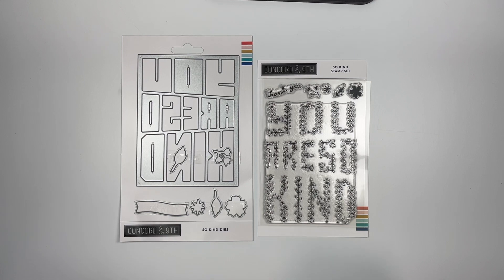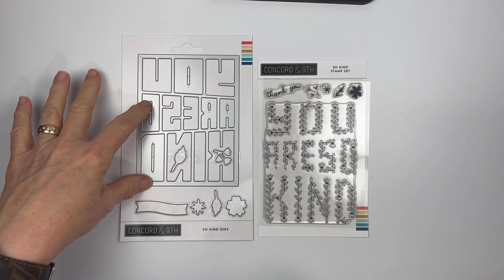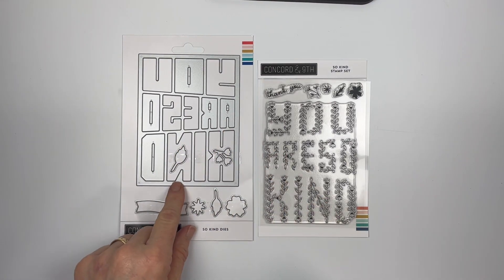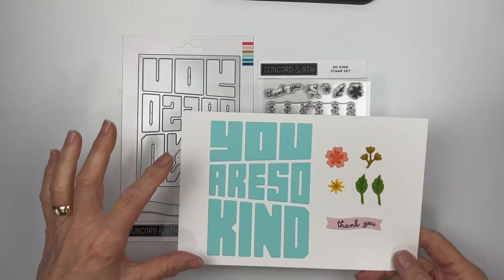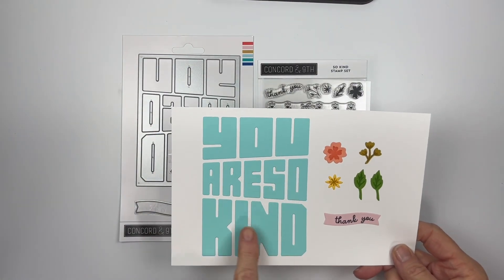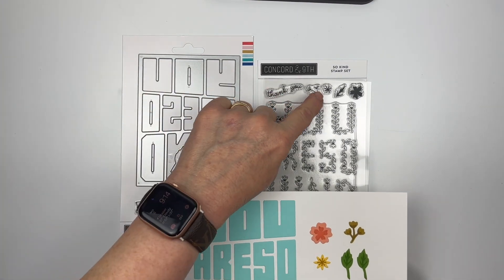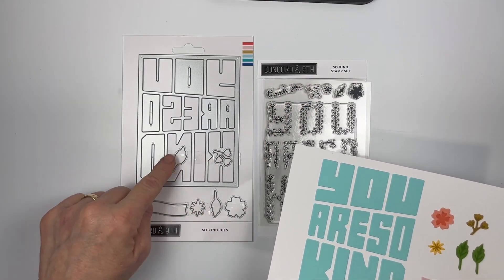This is the So Kind stamp set and die bundle. You have this large cover front plate that creates the 'You Are So Kind' sentiment, and then you have the stamp set that is created to embellish all of this. It's full card size — 'You Are So Kind' — and then you have the little banner for the 'Thank You.'